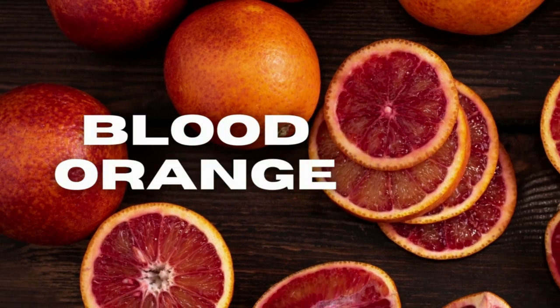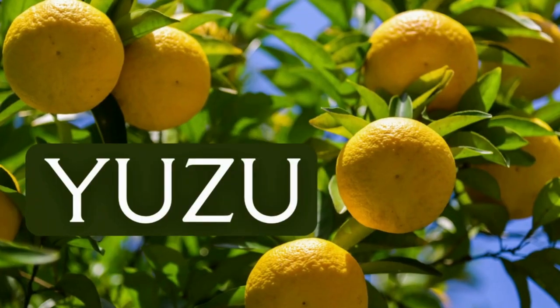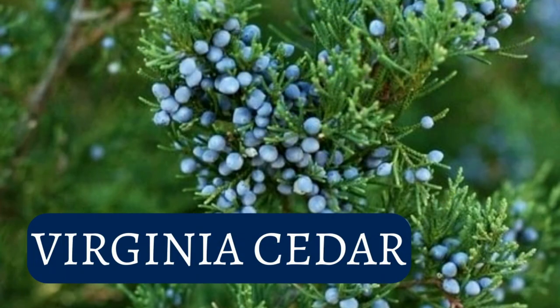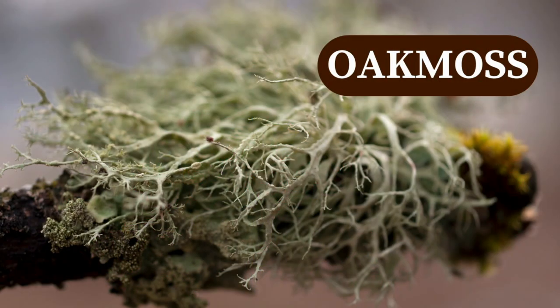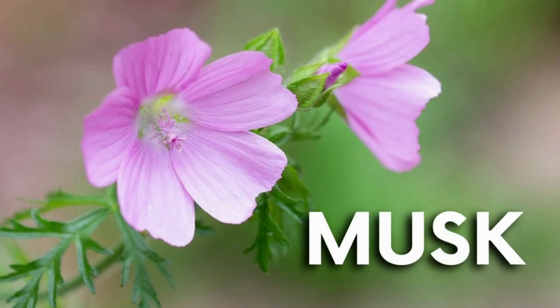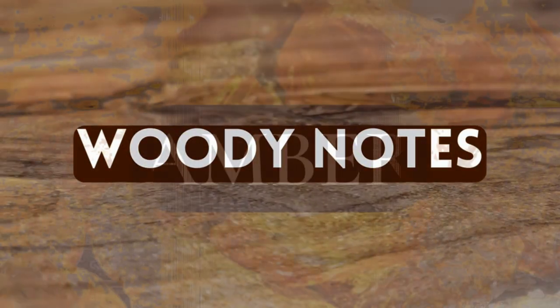For the complete note breakdown: top notes are blood orange and pomelo. Heart notes are yuzu, Virginia cedar, and geranium. Base notes are oak moss, musk, woody notes, and amber.